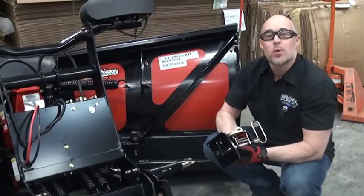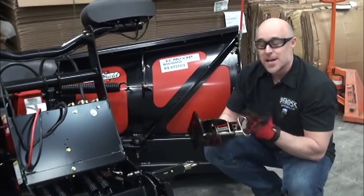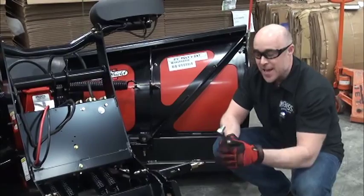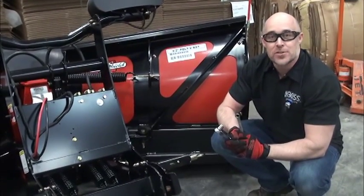Now in today's tech service video, what we want to describe is how you repair or replace those springs. It's a very simple technique. The only tools you basically need are a 9/16 socket wrench and a 9/16 box end. Let's take a closer look at what it actually takes to change those springs.